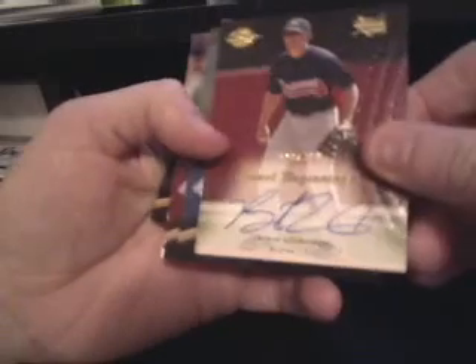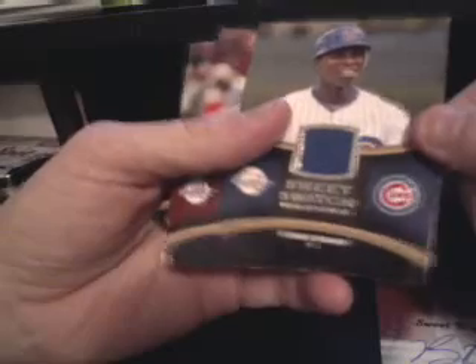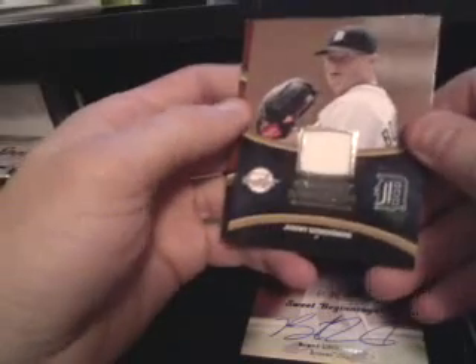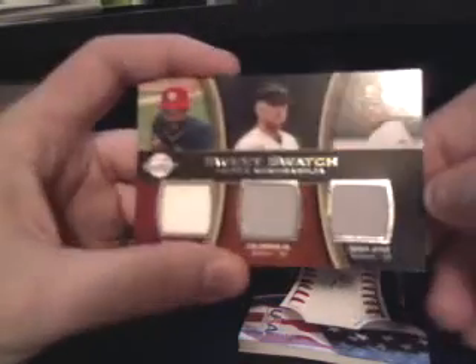All right, that's it! The hits from the six packs: we got a Brent Lillibridge auto numbered 29 out of 399, a Soriano swatch card — two-hole swatch card — an autograph of Mike Minor, a Jeremy Bonderman swatch card, and in my opinion the box hit was the Sweet Spot triple memorabilia of Ozzie Smith, Cal Ripken, and Derek Jeter. So that's the box break: one, one, two, two, two.